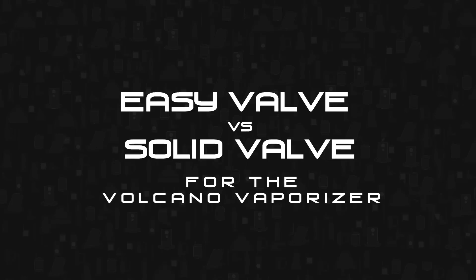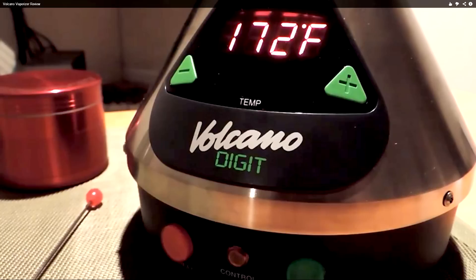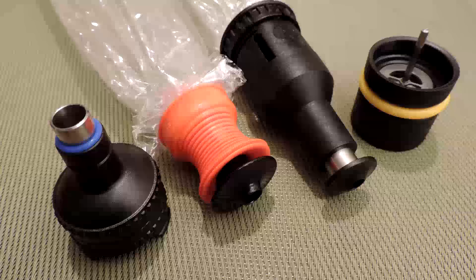Hey everybody, Vapeologist here today with a comparison review of the solid and easy valve bag systems for the Volcano. I'm not really sure why the Volcano has two different systems — it seems like combining the best of both would definitely be the way to go. But let's take a look at the two setups and see what's best for you.